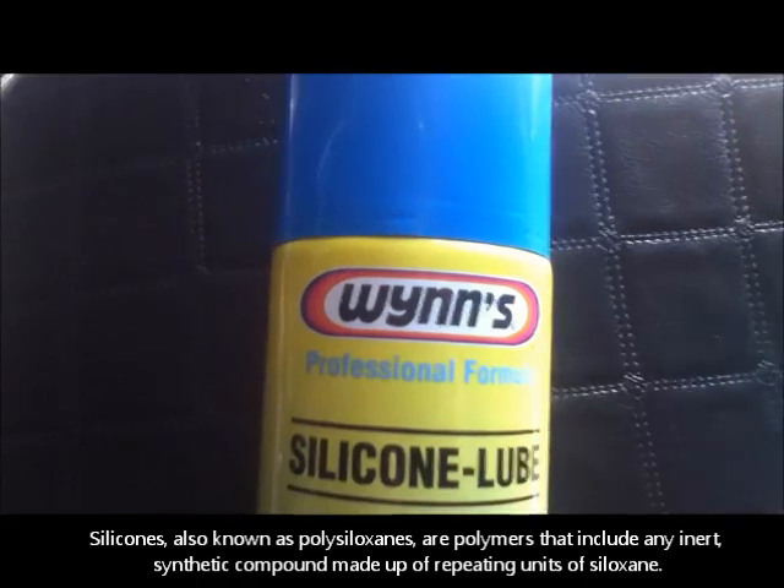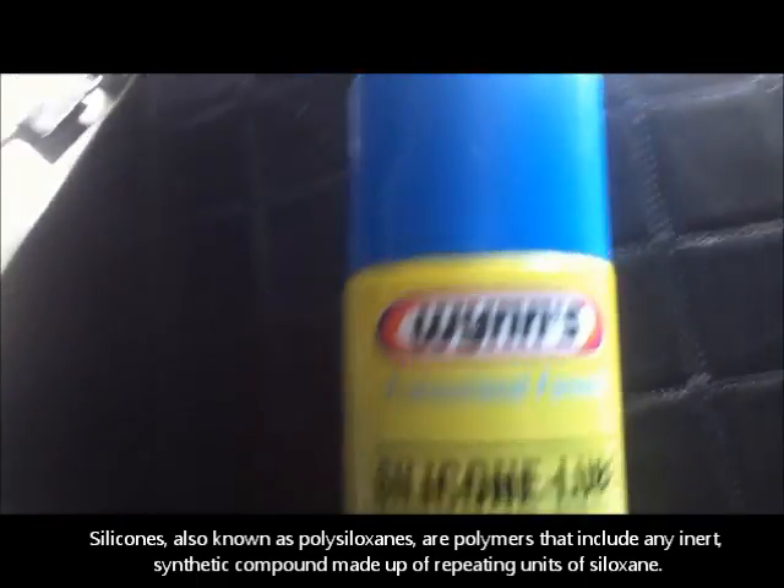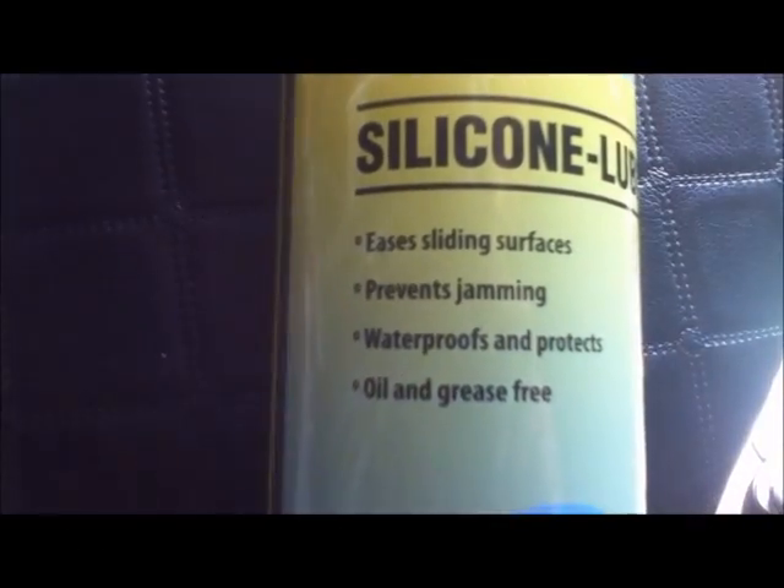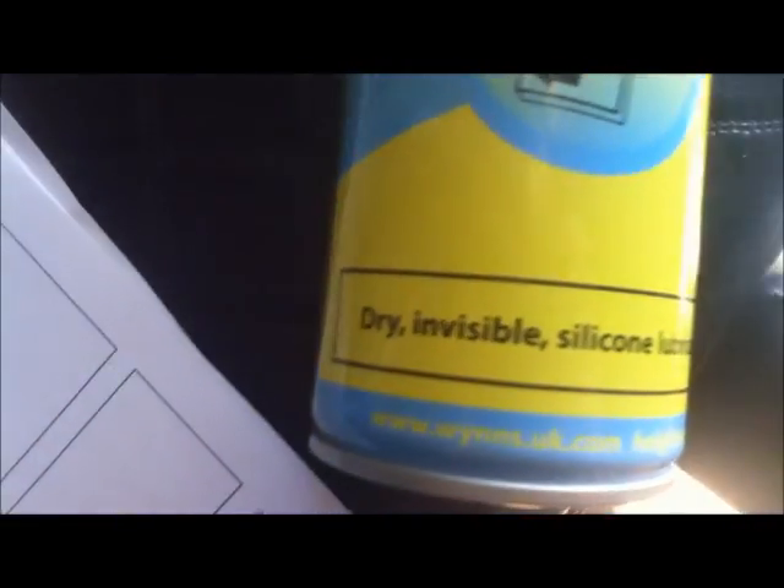This is what I've bought: Wins Professional Formula Silicon Lube for sliding surfaces, preventing jamming, waterproofing, oil and grease free — a dry invisible silicon lubricant.